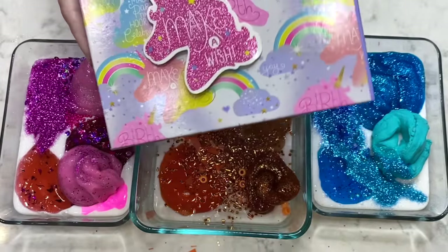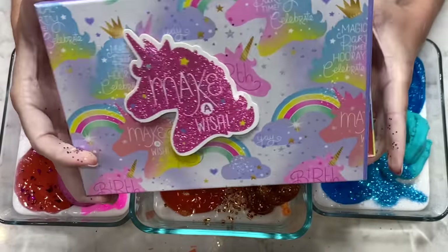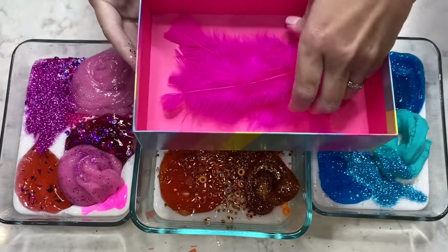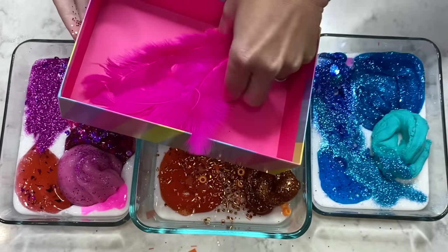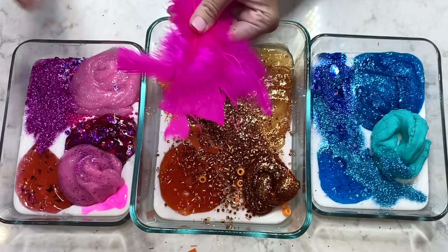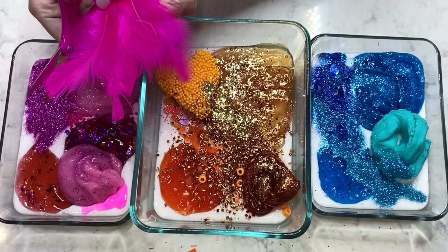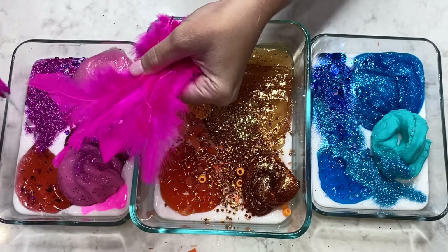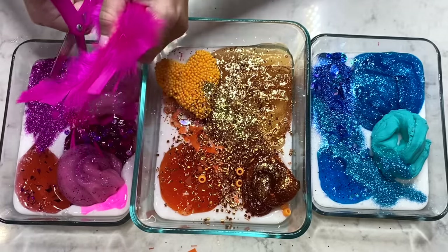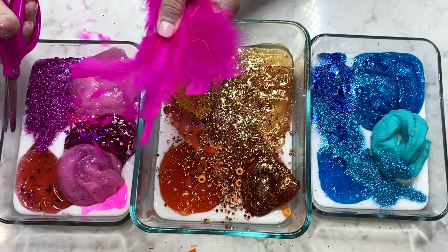And we can't forget about Coco's box! Look at that cute unicorn! What do we have here? Some feathers! Let's take these feathers, grab our scissors again, and just add a little bit into her pile! There we go, that's perfect! You can add as much or as little as you'd like — that's what's so great about making your own slime!